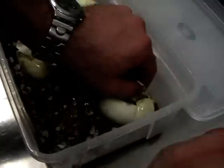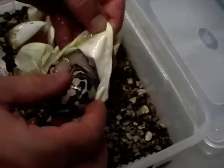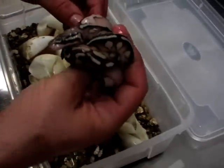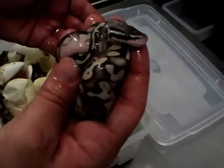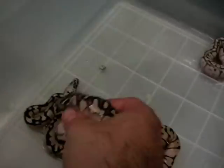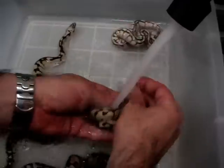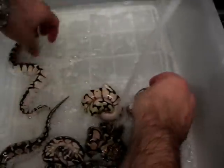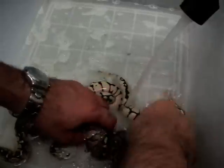And the last one — very, very nice. Looks like almost a super pastel. We bred that female with the bumblebee. We just clean them to rinse them from all the slimy, sticky red stuff.